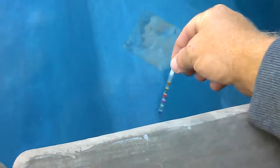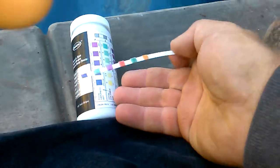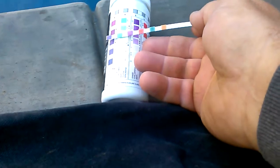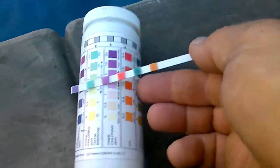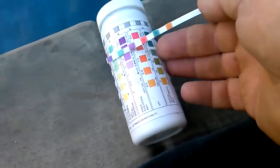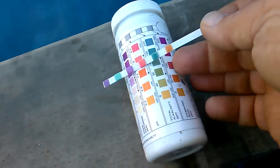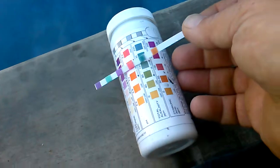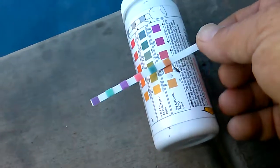It's super easy — you get one of these strips, dip it in the water, pull it back out, and then you match the colors. So it looks like our calcium is good, our chlorine is good, free chlorine is a little bit high, pH is a bit high, alkalinity is a bit high, and our cyanuric acid is within a reasonable level.